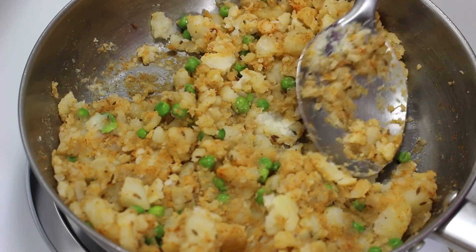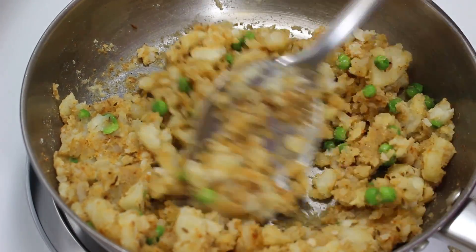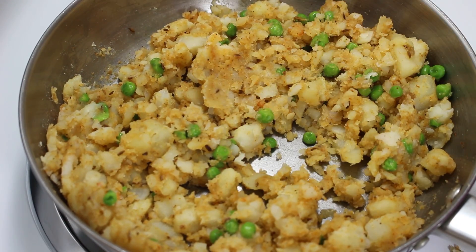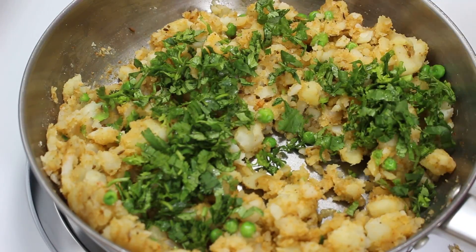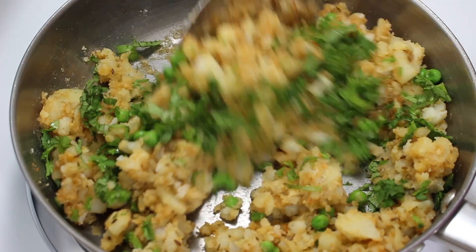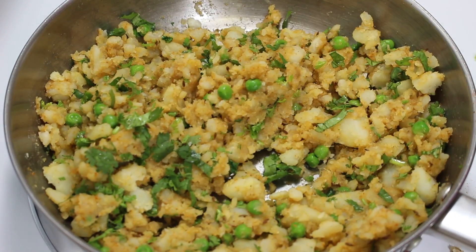If you see any big chunks of potatoes, just mash them a little with the ladle. Now cook on medium heat for 3-4 minutes while continuously stirring to avoid the mixture sticking to the bottom. At last, add green coriander and mix it well with the potato mixture. Now switch off the heat and transfer the filling to a bowl and let it cool down.